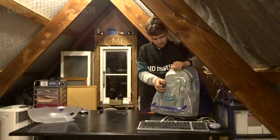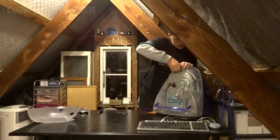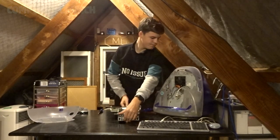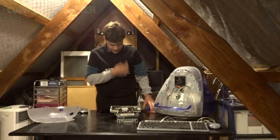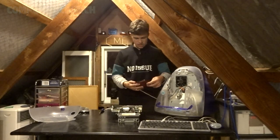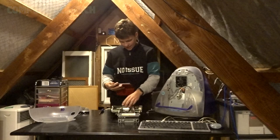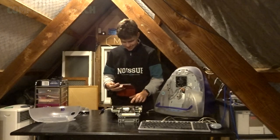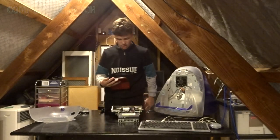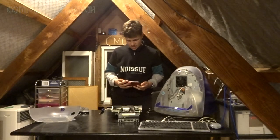Now let's pull this thing out. So we've got the iMac open. If we have a look in here — there's our CPU and RAM tray, there's our GPU there, and that's our optical drive which seems to be causing us the problems.